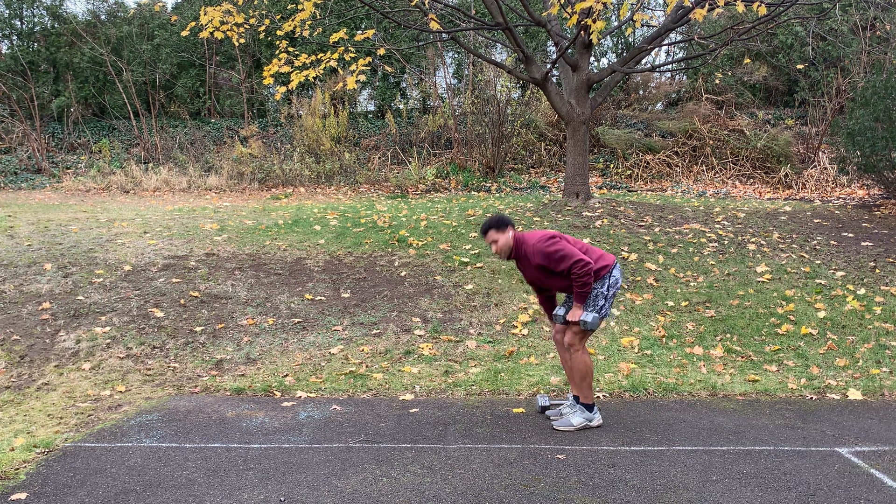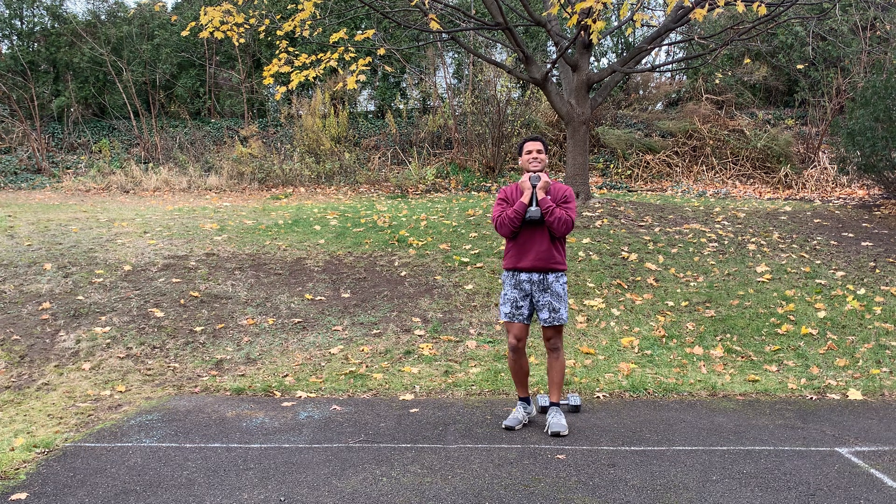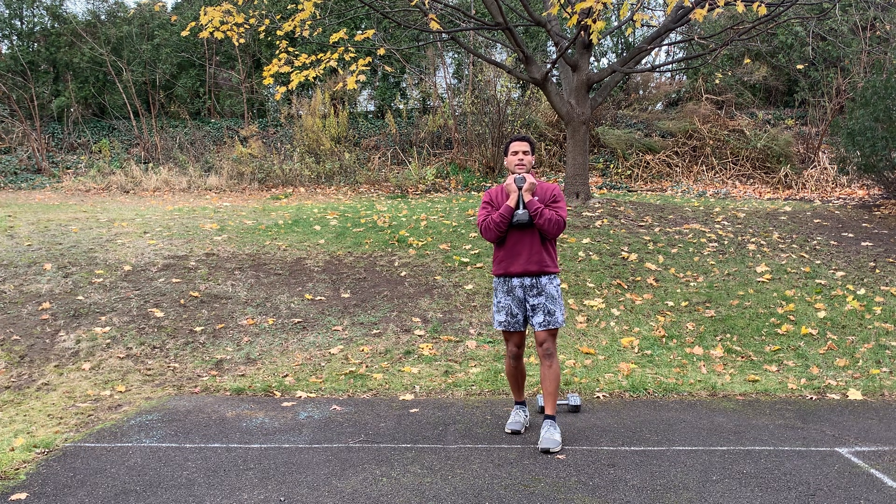If you only have one dumbbell, you can go goblet style — same style, forward and then backwards.